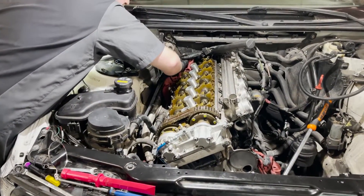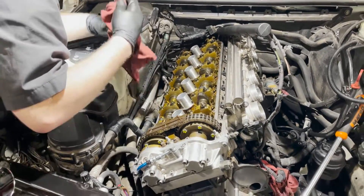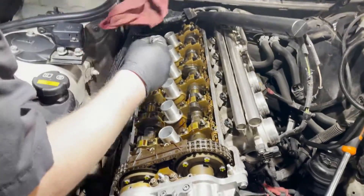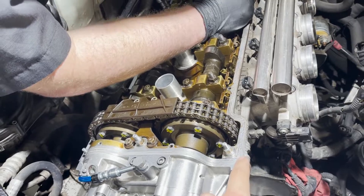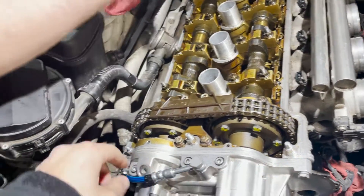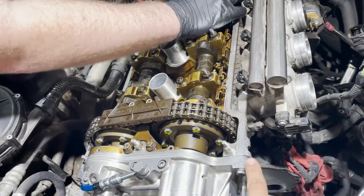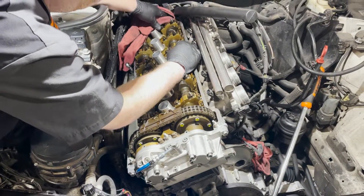As part of installing the valve cover again, we're going to make sure we prep this surface nicely and get rid of all the residue. We're going to add some RTV on the seals to ensure there's no oil leaks, and then reinstall the cover with all new grommets and an all new gasket.